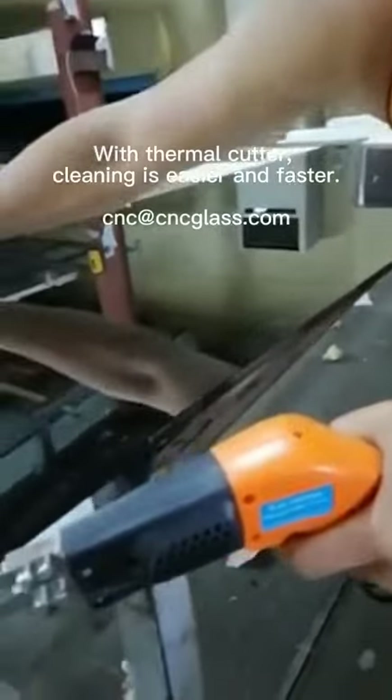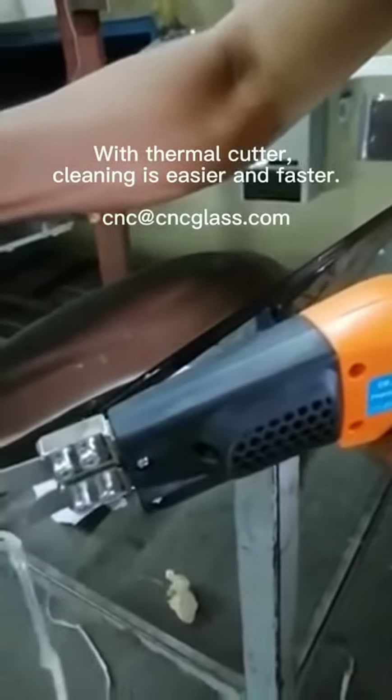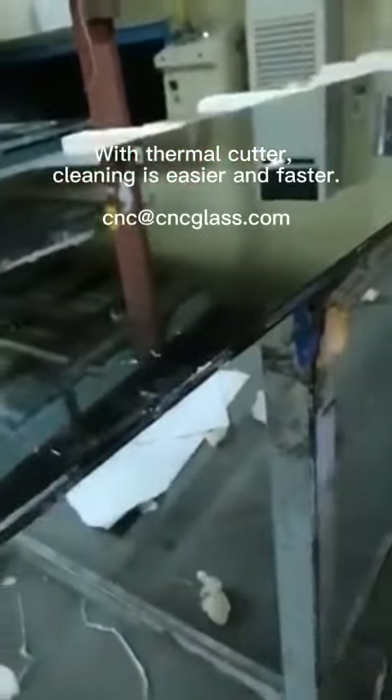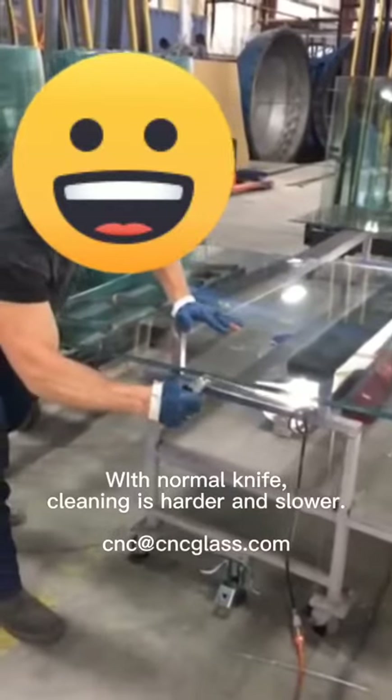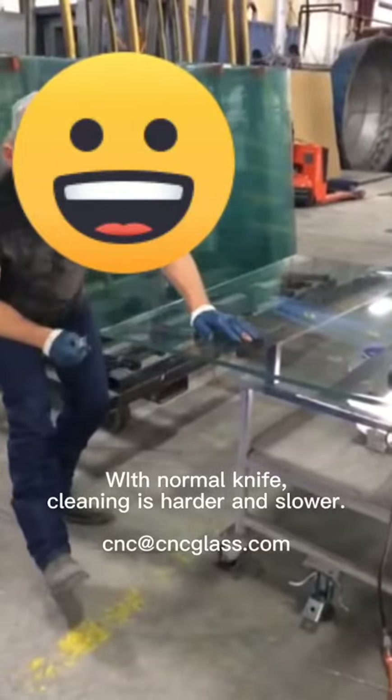With the thermal cutter, the cleaning is easier and faster. With the normal knife, cleaning is harder and slower.